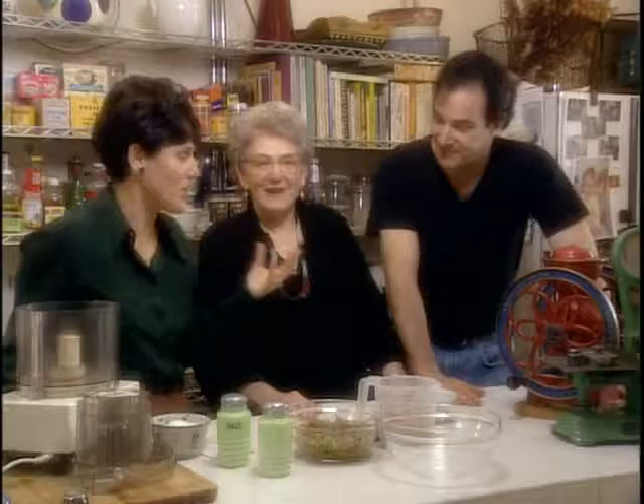In some circles, Mrs. Rubin is known as the author of Dora Lee Patenkin-Rubin's Jewish Family Cookbook. In other circles, Mrs. Rubin is known as actor and singer Mandy Patinkin's mom.